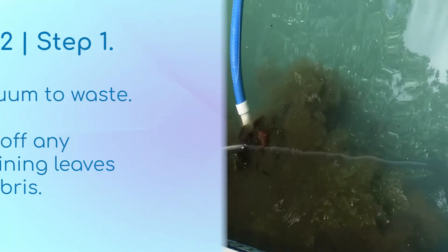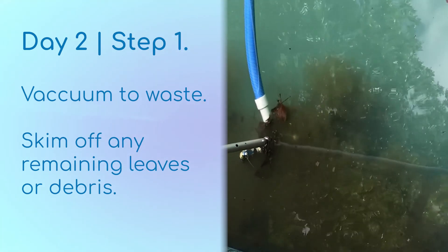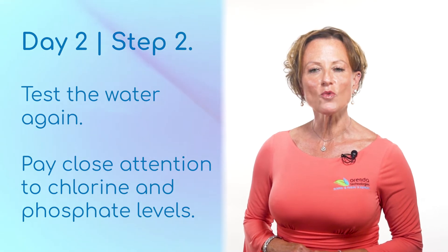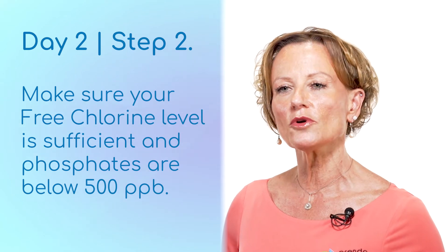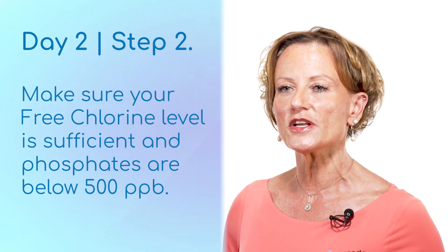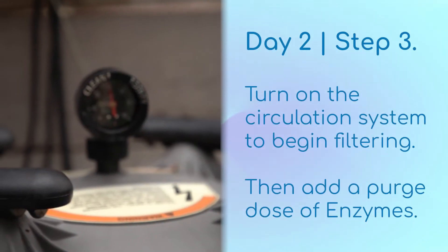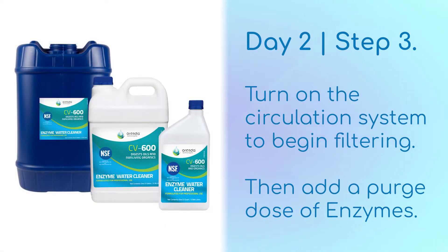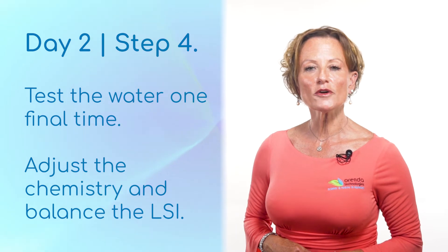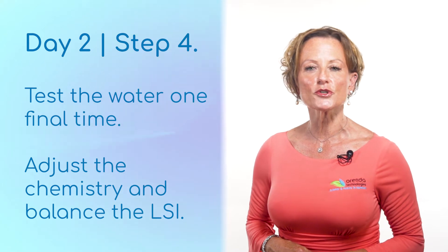When you come back on day two, thoroughly vacuum the pool to waste and skim off any leaves or debris. Then run another test on the water. You should test the free chlorine level and check the phosphates for good measure. If the chlorine level looks good and your phosphates are below 500 parts per billion, then you're good to go. Turn on the circulation system and begin filtering. Add a purge dose of enzymes around the perimeter of the pool. Finally, test the water again to measure its LSI and adjust the pH, alkalinity, and calcium until you are within range.